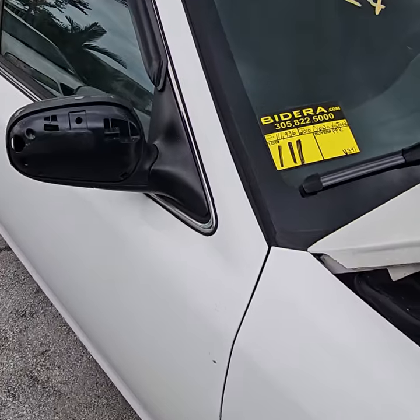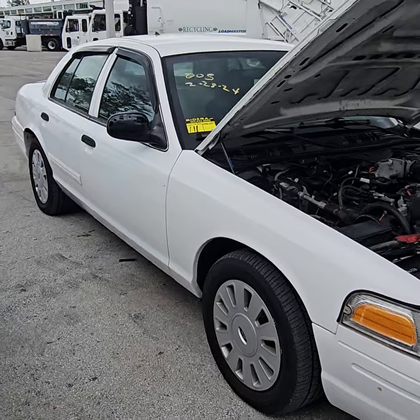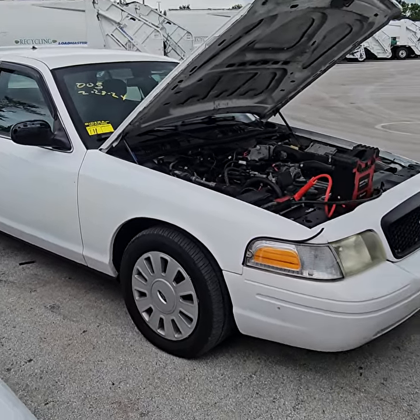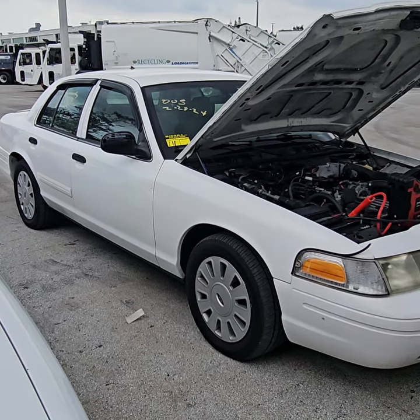Lot number 111 is a 2010 Ford Crown Victoria Police Interceptor. This unit overheats after 20 minutes of running.